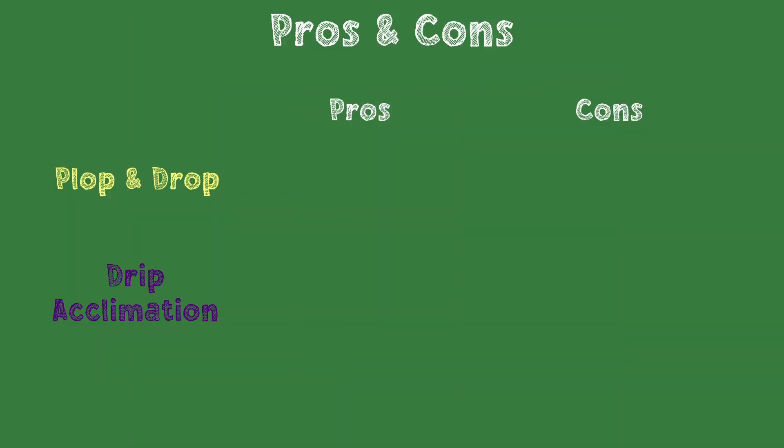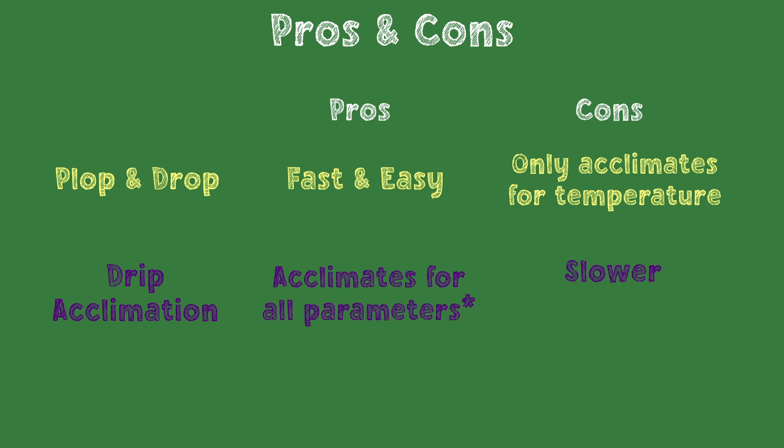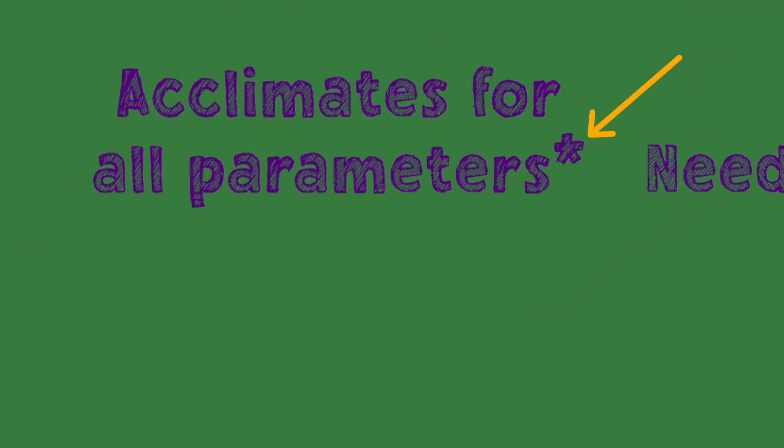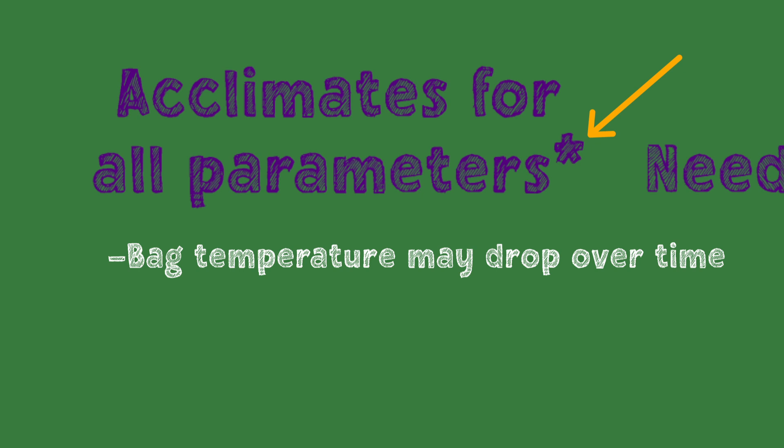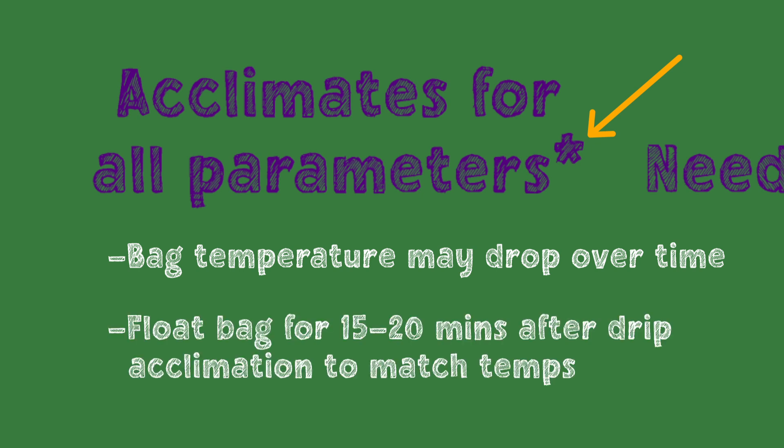Plop and drop is fast and easy, but it only acclimates for temperature. In contrast, drip acclimation acclimates for all parameters, but it is slower and requires some equipment and preparation. After a couple hours outside the tank, the bag may not be quite the same temperature as the tank water. If the temperatures don't match within one to two degrees Fahrenheit, it's a good idea to float the bag after drip acclimation to bring the temperature in line and avoid shock.